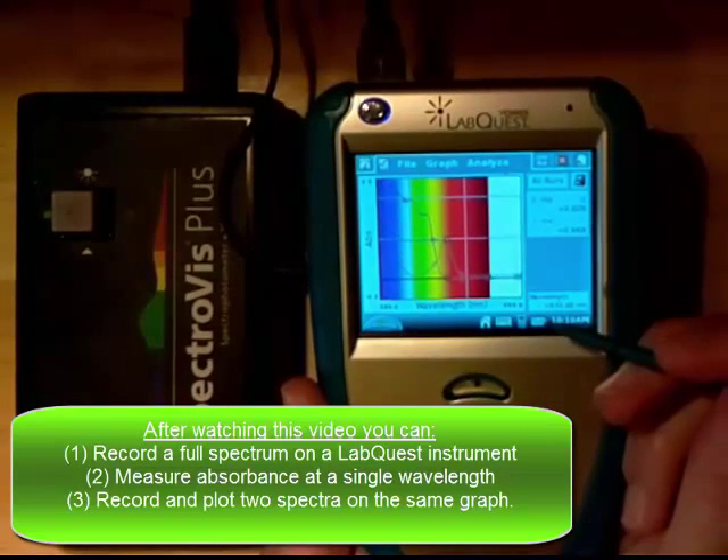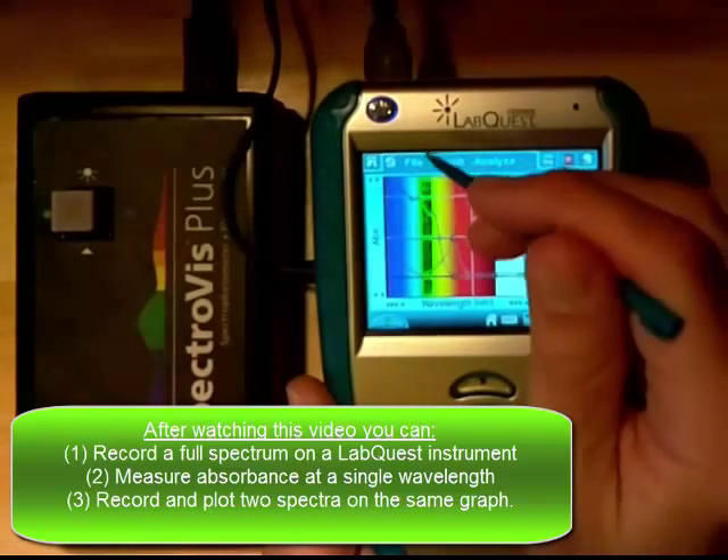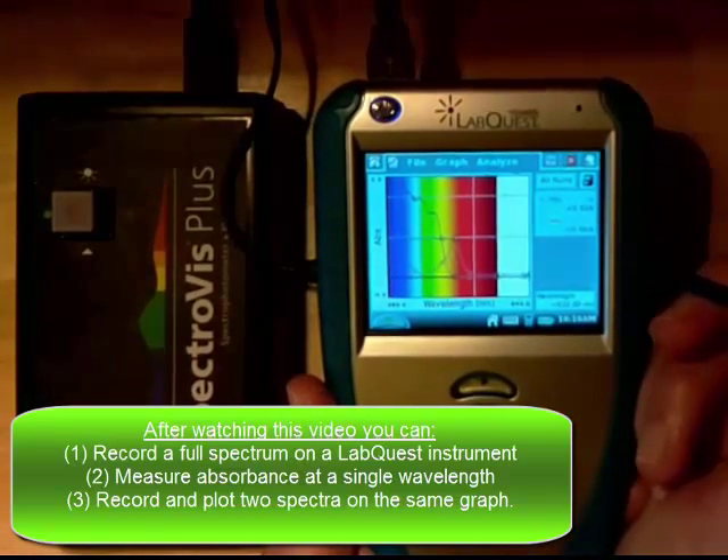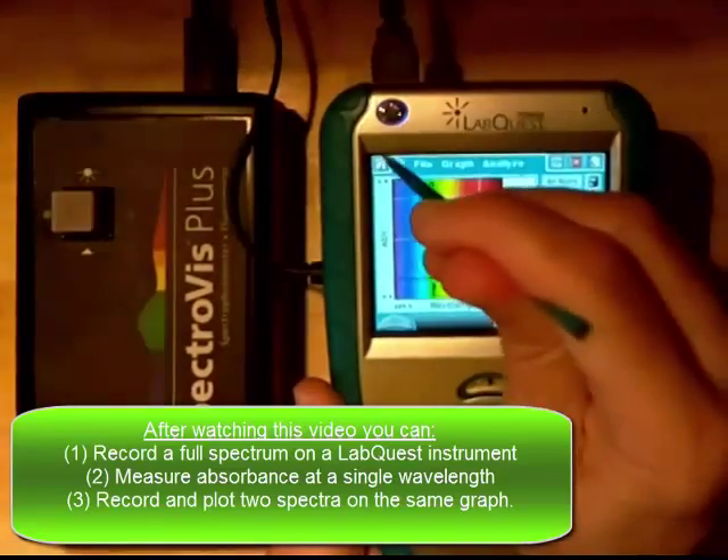So that's a brief introduction to how to use the Vernier LabQuest with the Spectravis — covering full spectrum mode and time-based analysis mode.